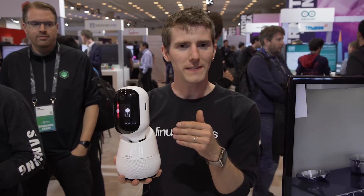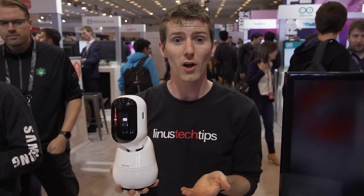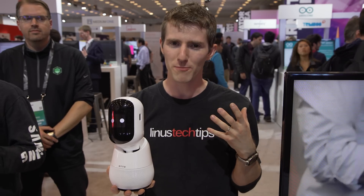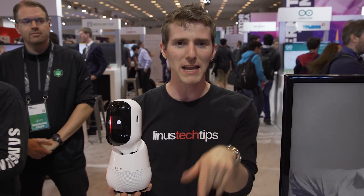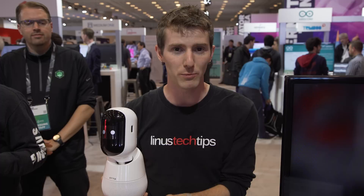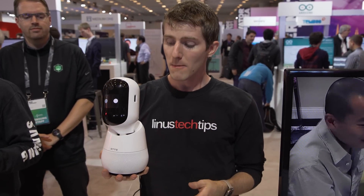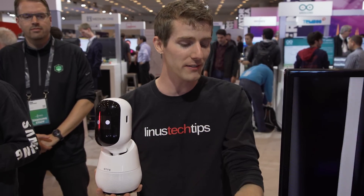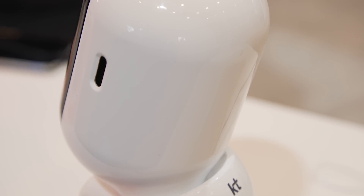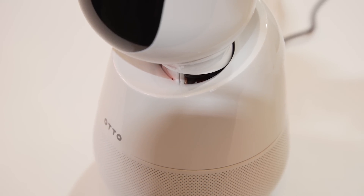This is the AUTO. It's actually very similar to a project I backed on Kickstarter a little while ago called the Jibo, which I pretty much backed so that I could make fun of it when it arrived because it wasn't going to do anything near what the team was promising and was extraordinarily expensive. The key difference here is that Samsung is not positioning the AUTO as a retail product, but more as a proof of concept for what their ARTIC 5 processor can do.